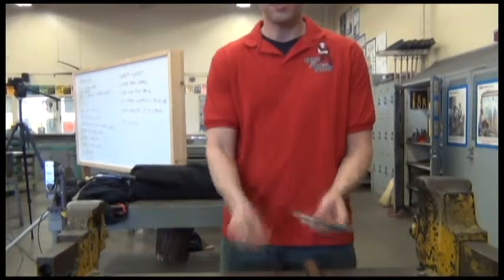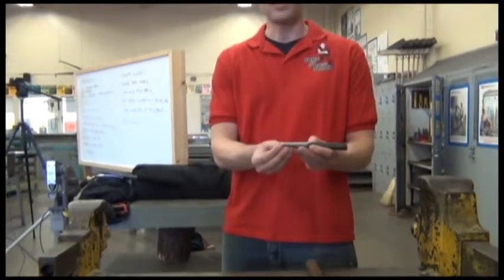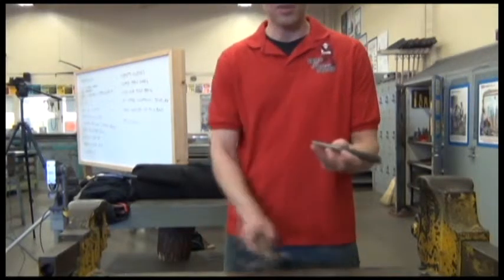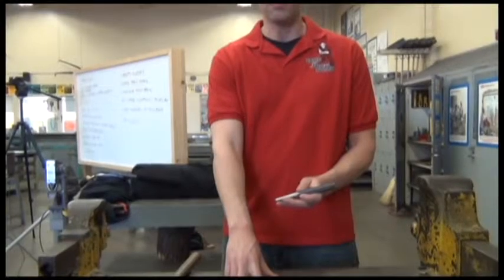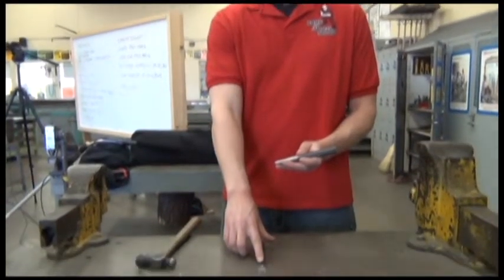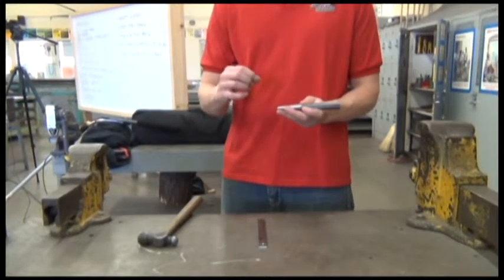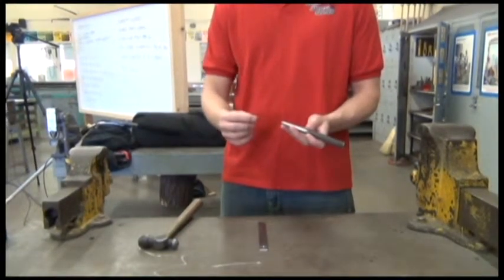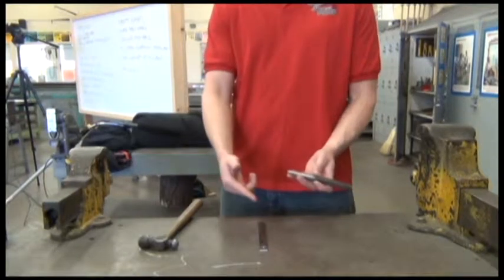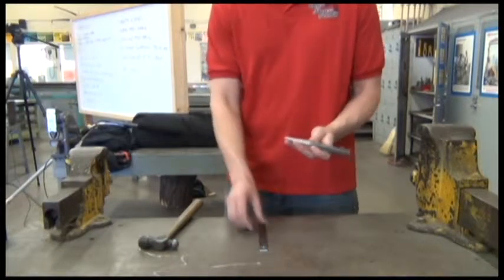Center punching means you take the tool called the center punch — it's angled here and made out of metal. What this does is put a small indentation into our metal right where we want to drill, so that the drill bit can enter the metal precisely where we want the hole. If we don't do this step, you can break your drill bit and the hole won't be drilled in the right spot.